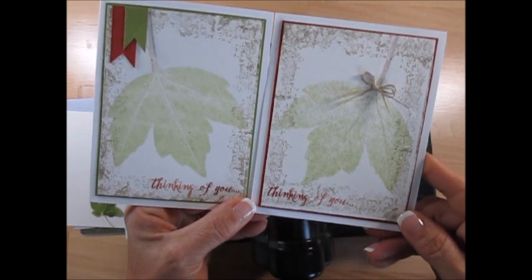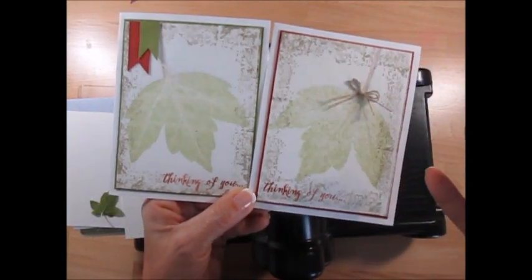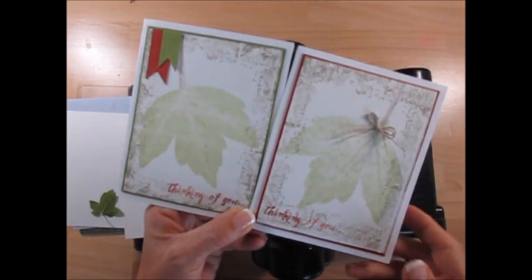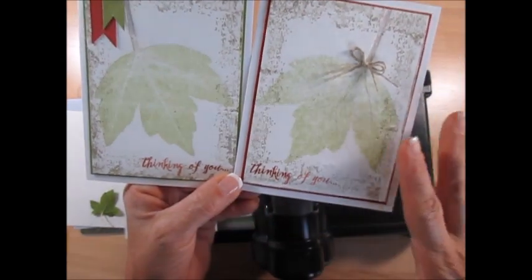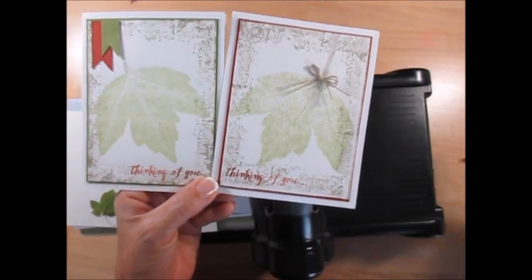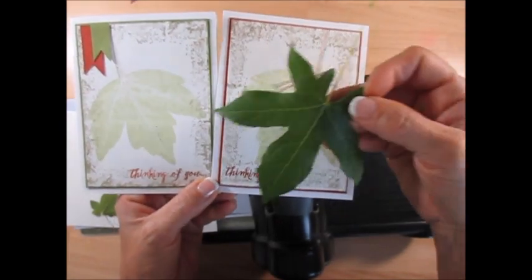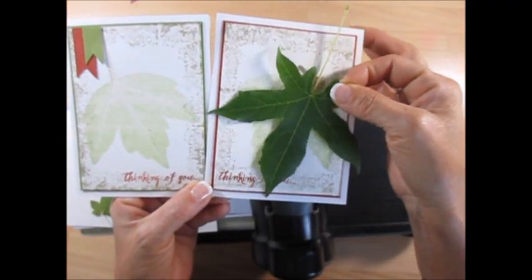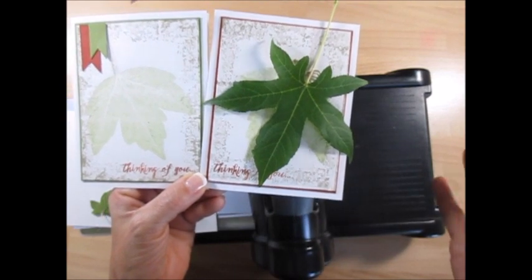I was so excited when I found this that I went live on Facebook, but then I decided I needed a video for YouTube. This is completely just a leaf — I think we do have maple in Texas, I'm not sure — it looked like a maple leaf, and they are big. It's hard to find small leaves in Texas, trust me.